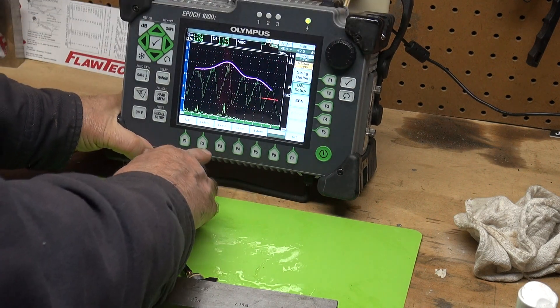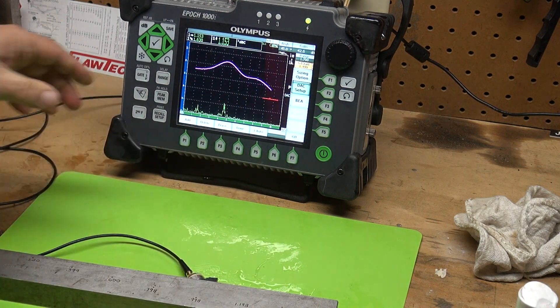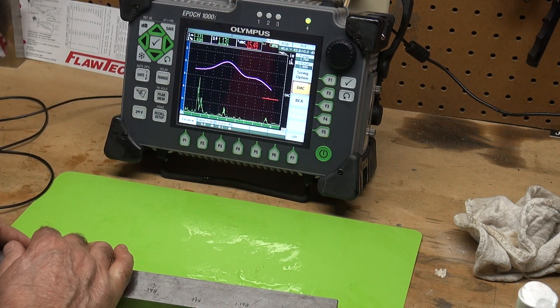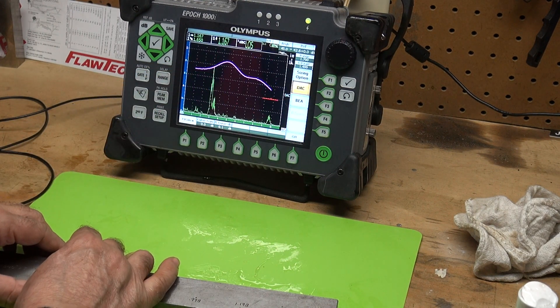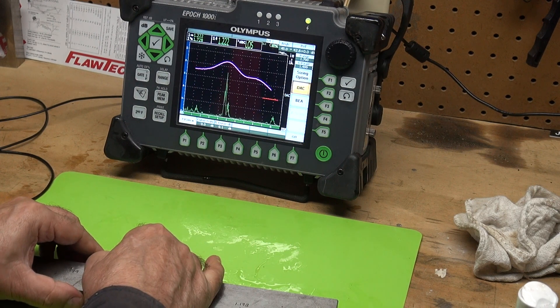Then press P4 which is Done, and that's my DAC curve. Now let me turn off the peak memory. So as I scan — the 0.2 inch hole, the 0.4 should come up near that DAC line, the 0.6 — there it is.